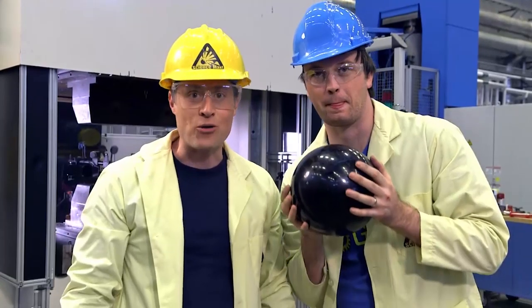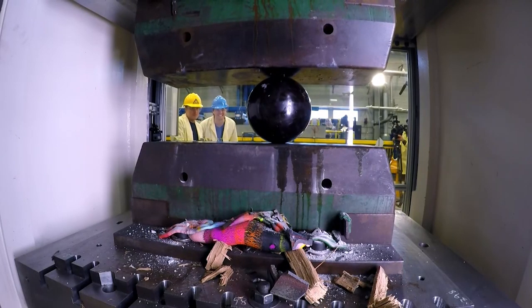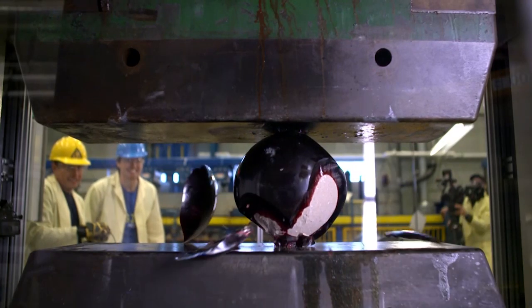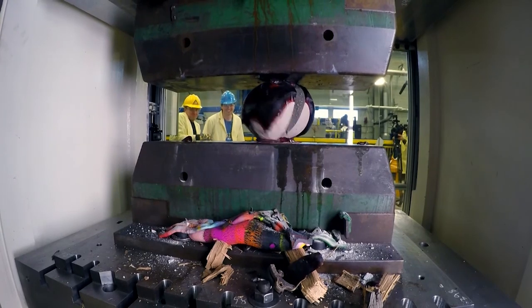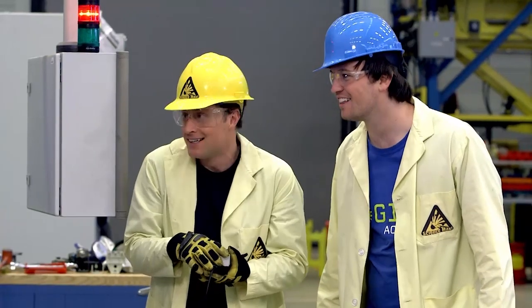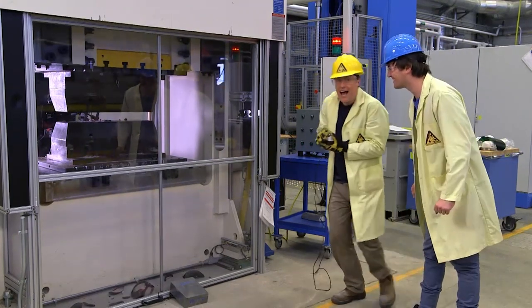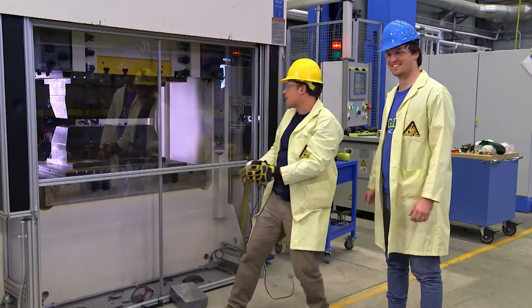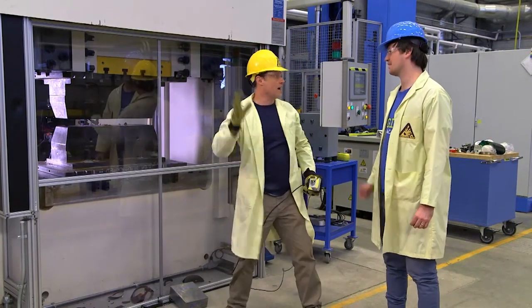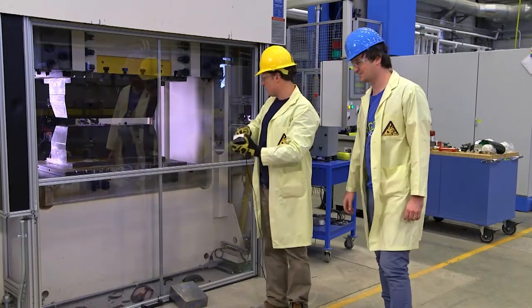Now it's time to crush a bowling ball. It totally exploded! Science Max, Experiments at Large — Hydraulics! I should reverse it and we should start cleaning all that stuff up.